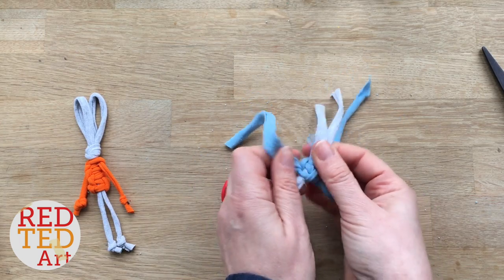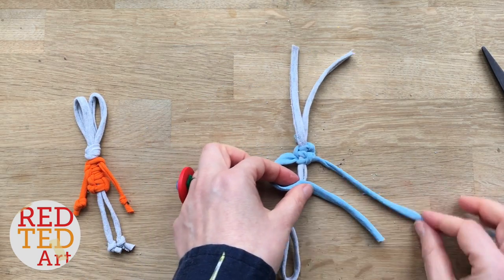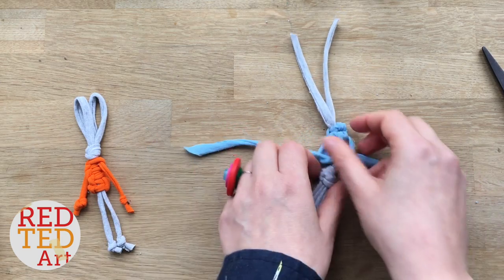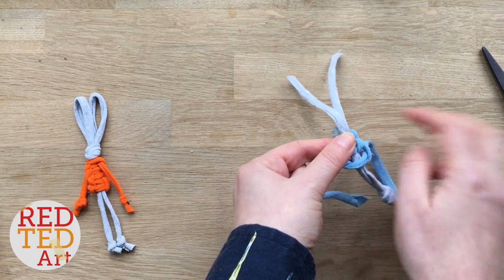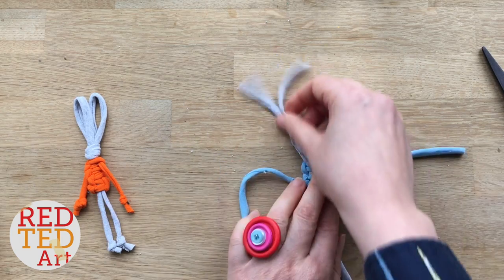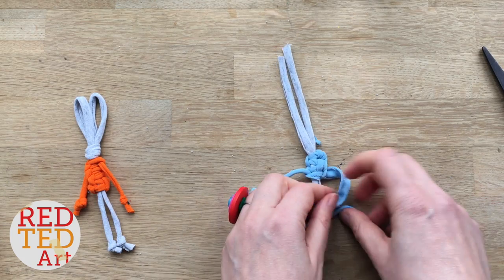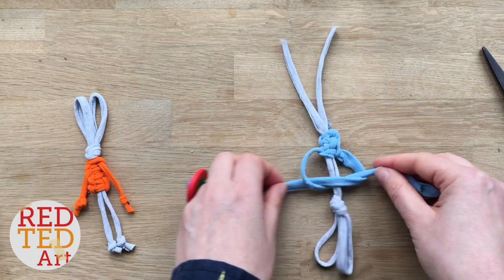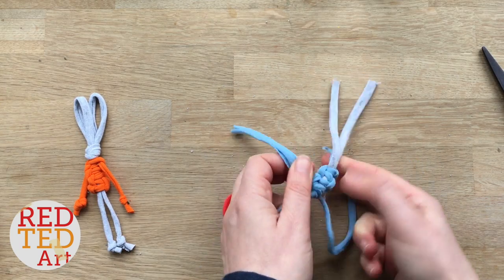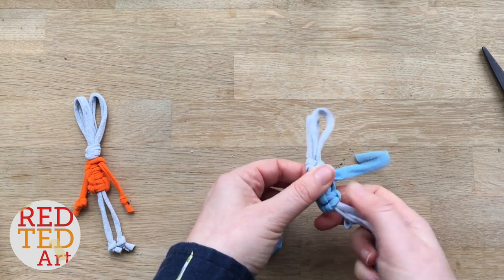It's already coming together — the little shape of the body. We'll do it one more time: over, across, underneath and through, and then tighten it. Pull these through so that you've got the body at the top.